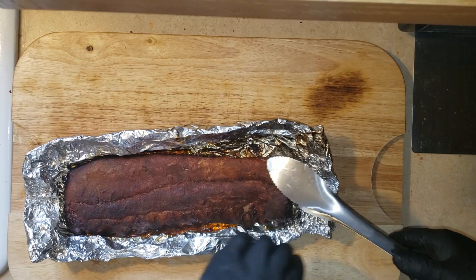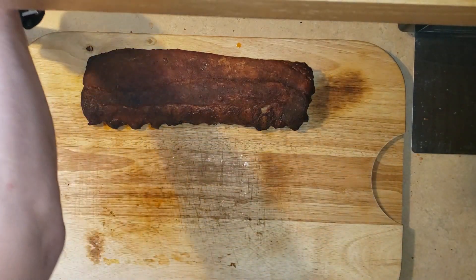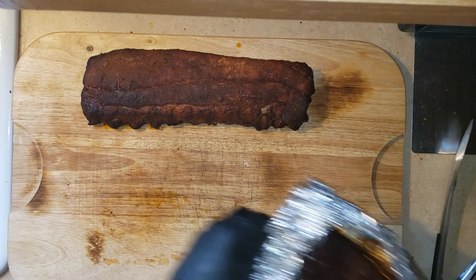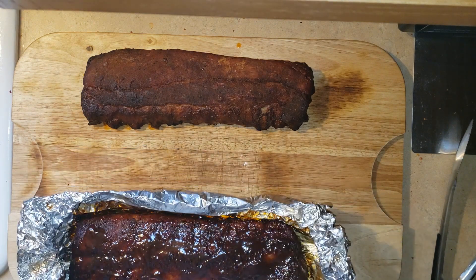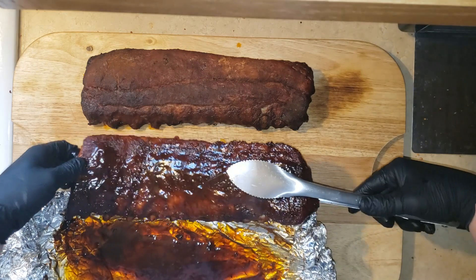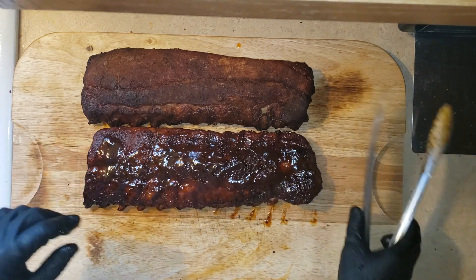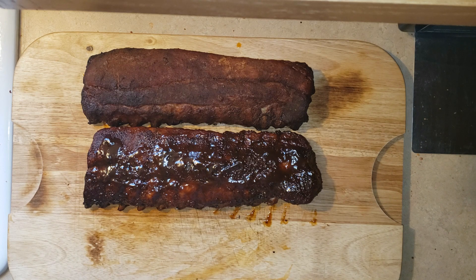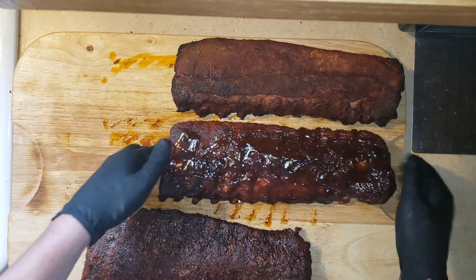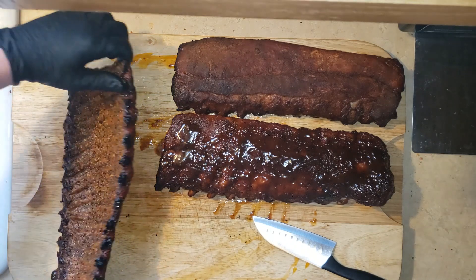These are the Frank's Red Hot ribs. Next we've got my traditional style, just some sweet barbecue ribs. And lastly we have those dry ribs. When I cut my ribs, I actually like to flip them upside down — it is easier to see the bone and cut right along that.